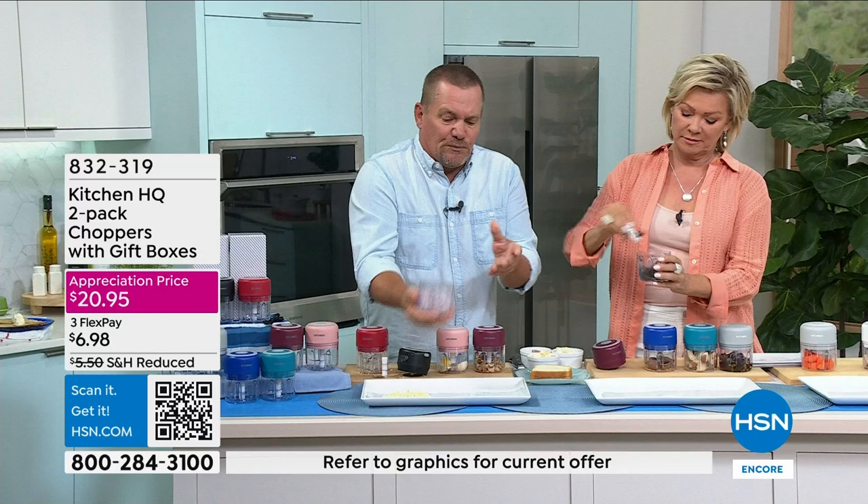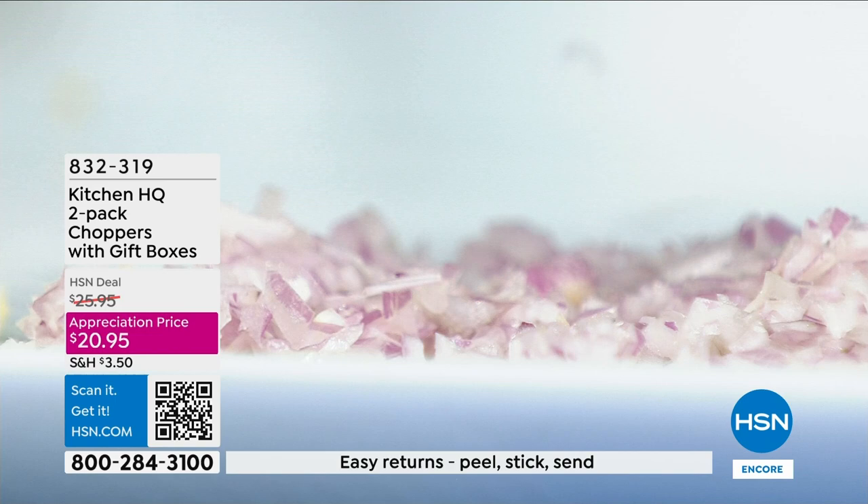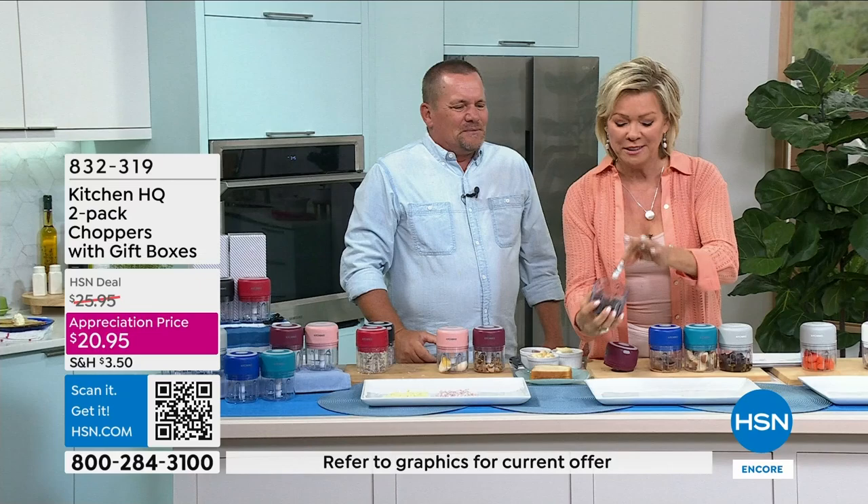You pull the top off and by the way, these are all dishwasher safe — you just pop them in the dishwasher, rinse it off, let it air-dry, or just wipe it out. Look at that chopped onion. For backyard barbecue, for your hot dogs, that's perfect for a relish. The stainless steel blades do the work — they spin around inside so there's nothing you can cut yourself with either.